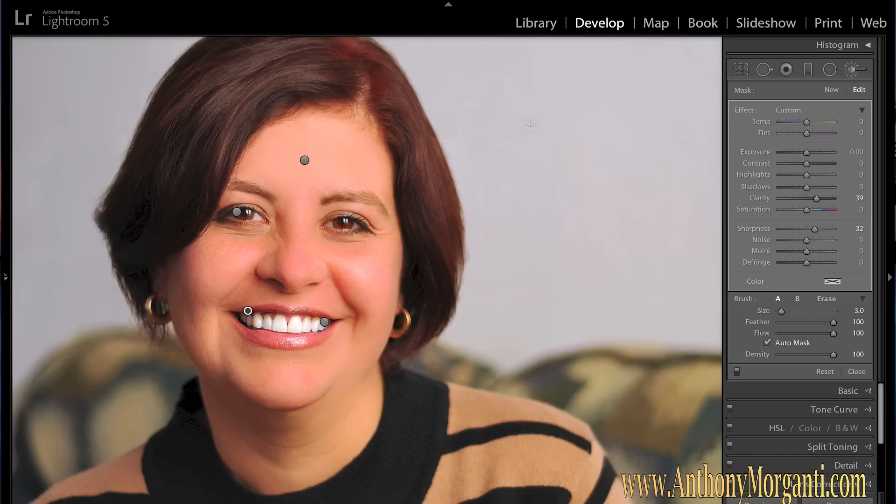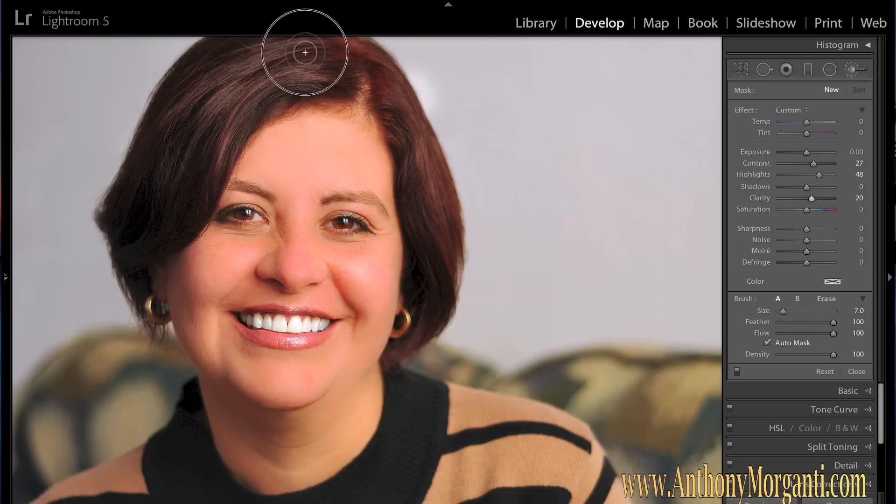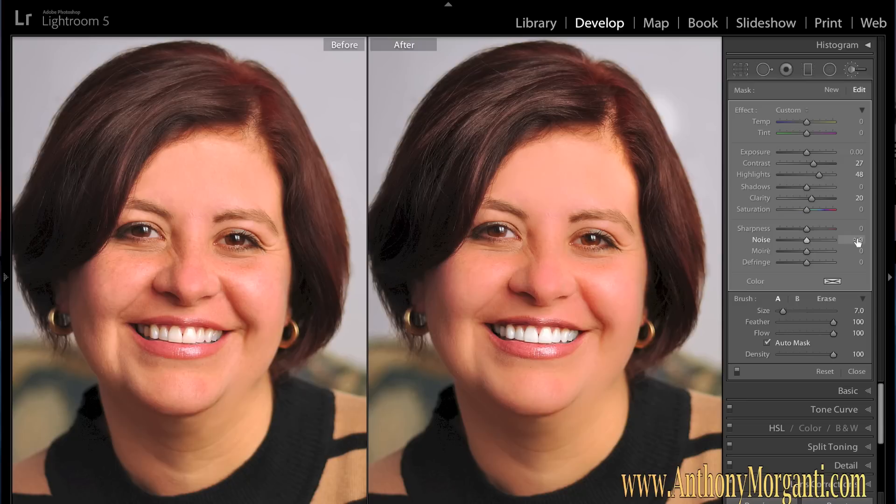Next I want to bring some highlights out in her hair. Create another new brush, reset everything by double-clicking Effect. We're going to increase the contrast just a little bit — around 20 to 30 — increase the highlights to around 40 to 50, and bring clarity up just a touch, maybe around 20. We can readjust these later. Paint over her hair. Her hair is dark to begin with without a lot of highlights, so it won't do a ton, but it will enhance it. Hit the Y key — this is the before and after. It just enhanced her hair a little bit.